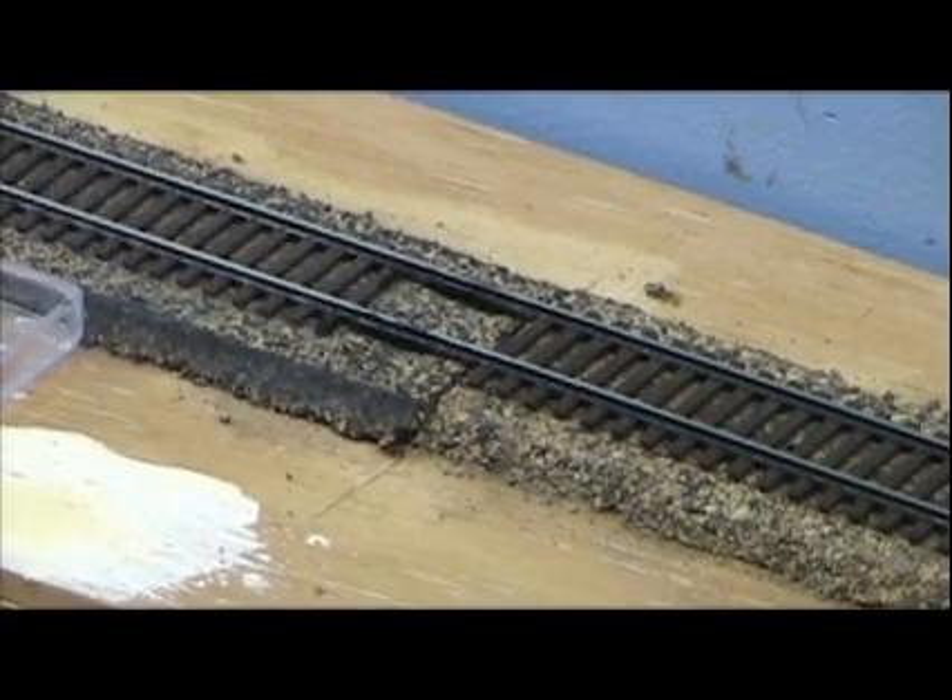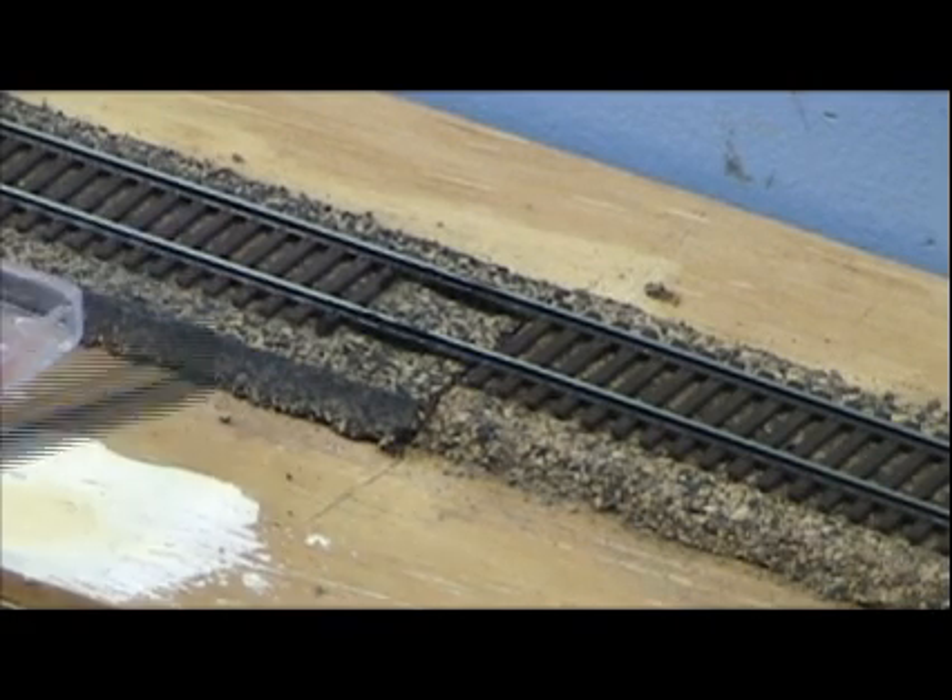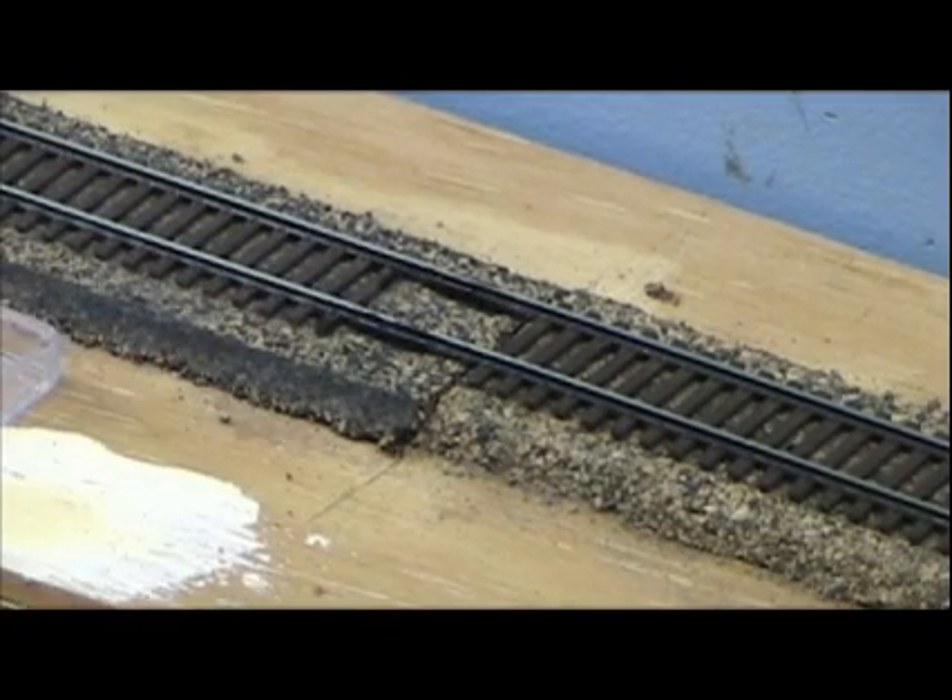So go ahead, let this dry and get back to putting the ties back underneath here. And that's kind of neat to see how it kind of transforms this section here. I'll be back in a little bit.